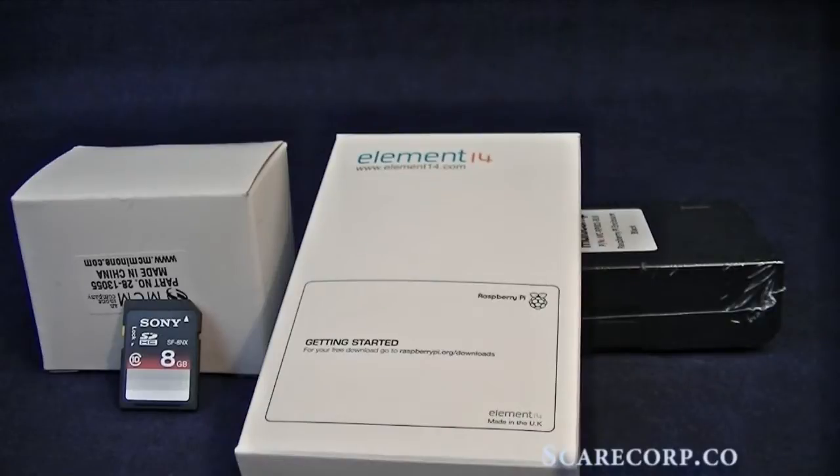Hey, how's it going everybody? Welcome to the Scarecorp channel. Today I would like to do an unboxing of a Raspberry Pi. What is that? Well, stick around and let's find out.